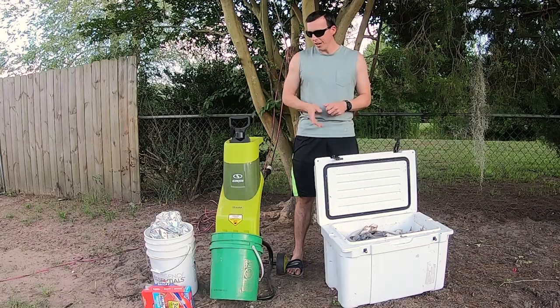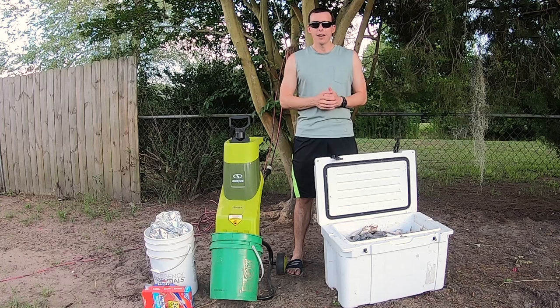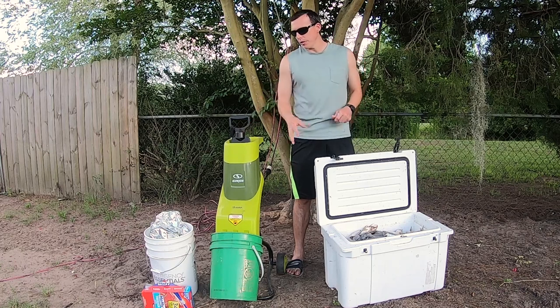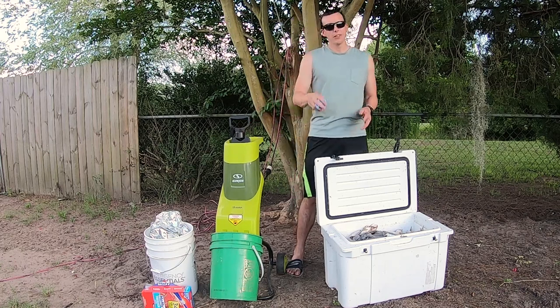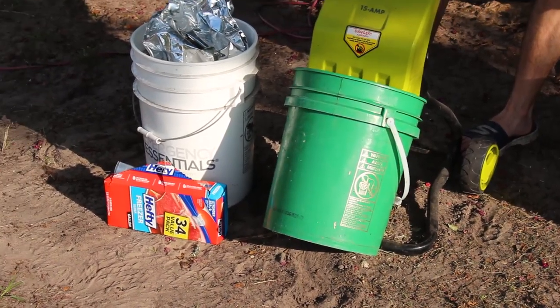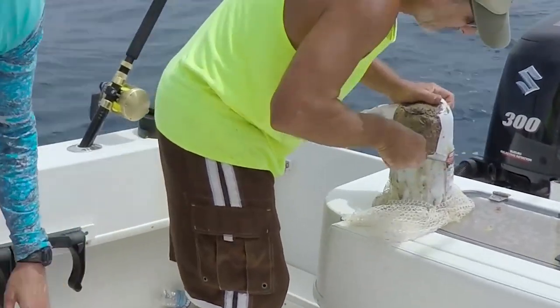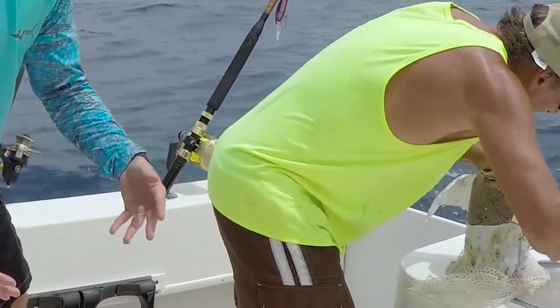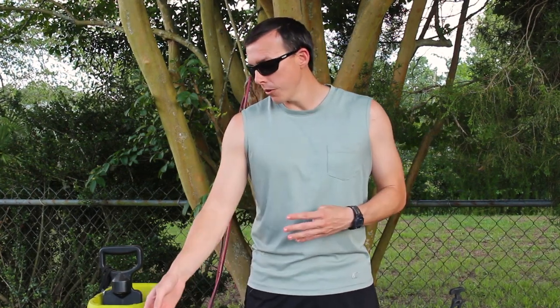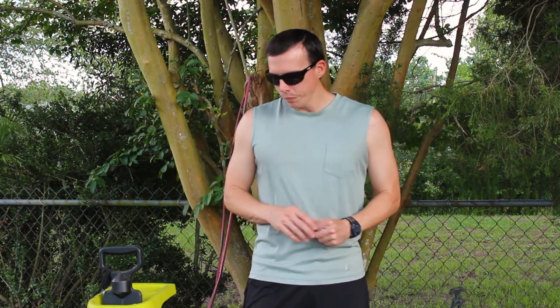Today we're going to show you how we make our chum. It's pretty simple. We've got a little grinder, a cooler full of pogies we've saved, let them thaw a little, some oats to mix in, gloves for handling the mushy pogies, and gallon bags to put the chum in. You can use gallon bags or milk jugs — just cut the top off so you have a handle. Either one works; bags and jugs are a little easier to store in the freezer.